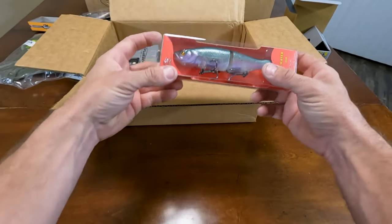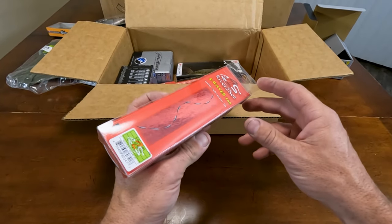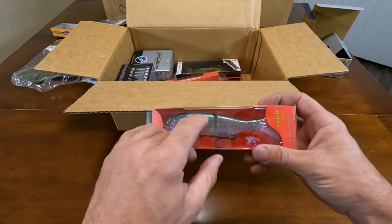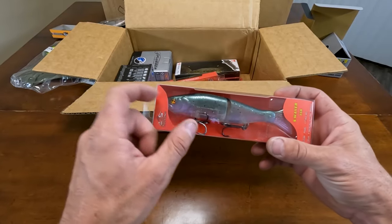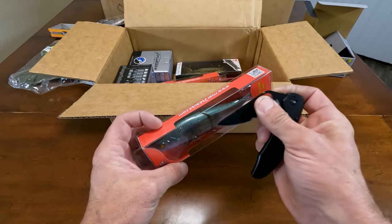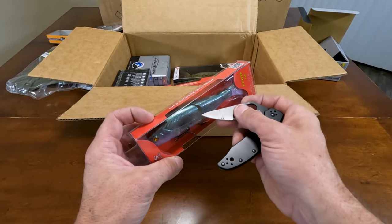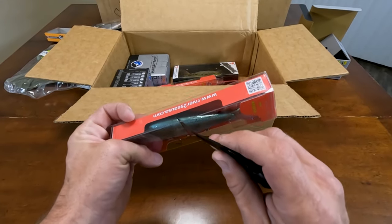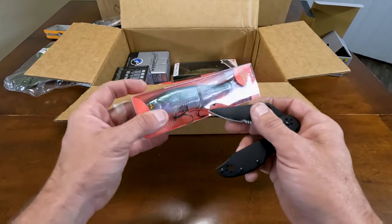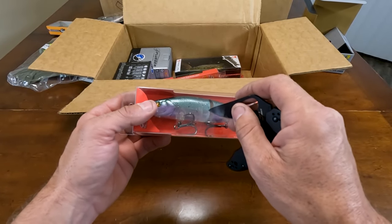Next up is an S-Waver in Tackle Warehouse Phantom Trout — I got this because it's again transparent. I don't have a silvery color in my glides. Little tip for these — I take my knife and I actually shave the inside of this side down, because you can get some paint run and paint edges on there. You cut that paint off and this bait is very consistent, especially for the price of it.